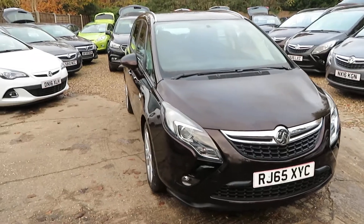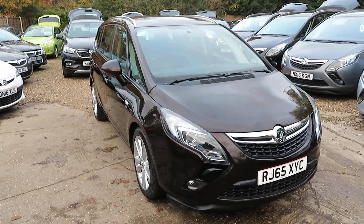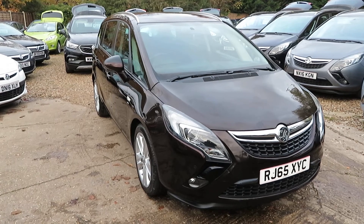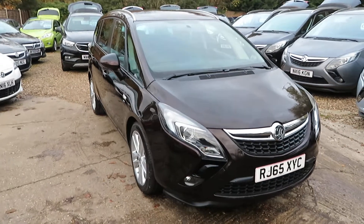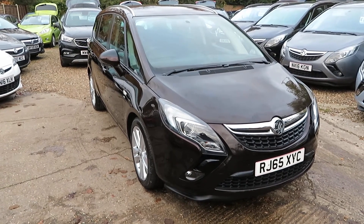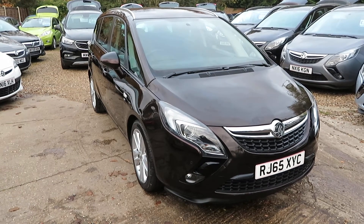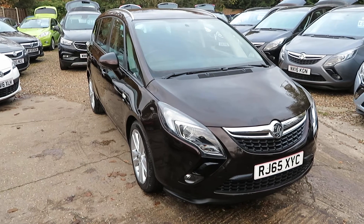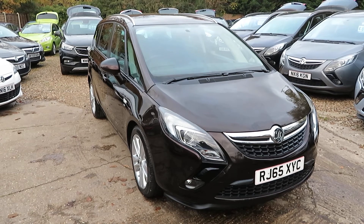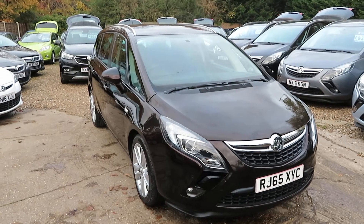So, quick recap - check it out on the website. A Vauxhall Zafira Tourer, 2 litre diesel, SRI automatic, 30,000 miles on the clock, one owner from new, full service history, 2015 registered, with Bluetooth. If you want finance, you can either reply direct online or give us a call and we'll take the details. Book a test drive, come and have a drive in the car, see what you think and I'm sure you'll be impressed. Let us know if you've got a part exchange - we'll take anything in part exchange - and we'll see you soon down in Windlesham. The kettle will be on. Bye for now.